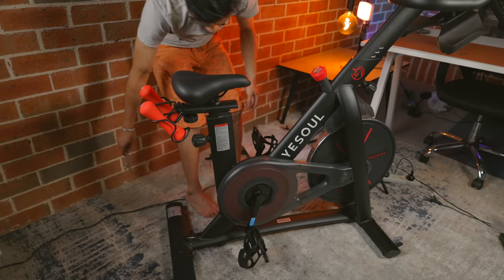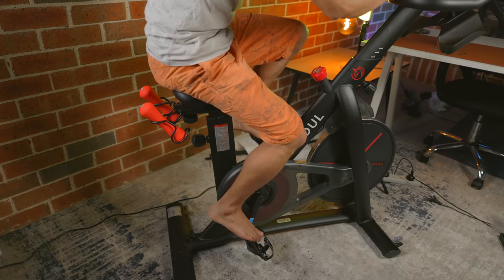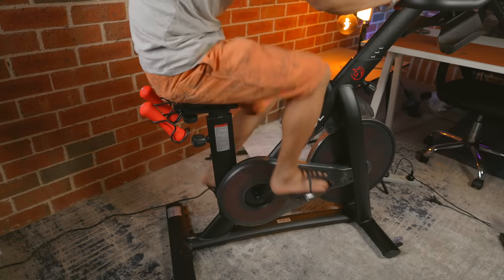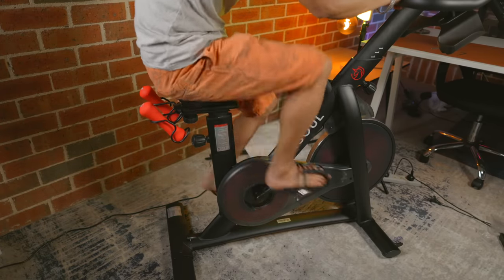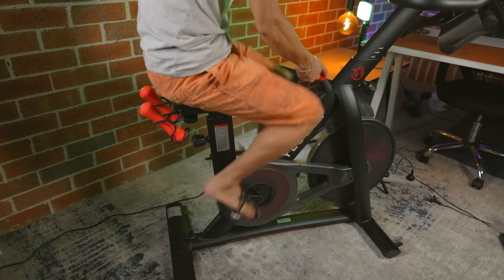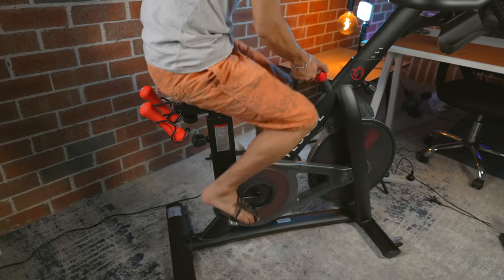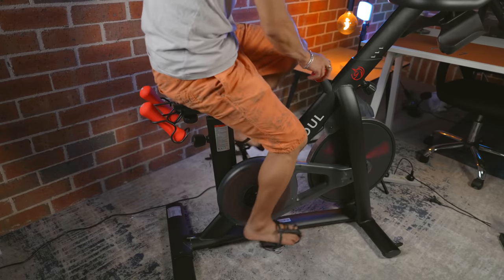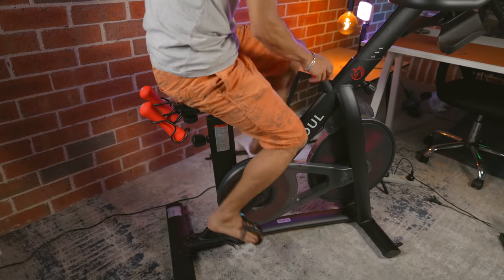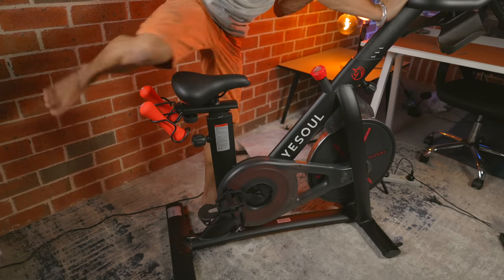That is all done — looking good. I think that's the last step of putting this thing together. This is the kind of sound it makes. If I want to change the resistance, I can do that with the knob over here — it's a lot harder at max. It's a magnetic one, so it doesn't tend to make that much noise. If I want to make it easier, I can just loosen it up. That's all done for assembling the bike.